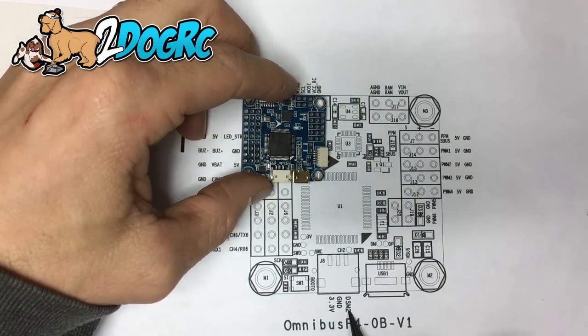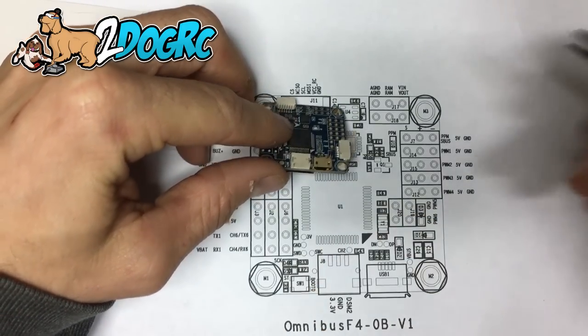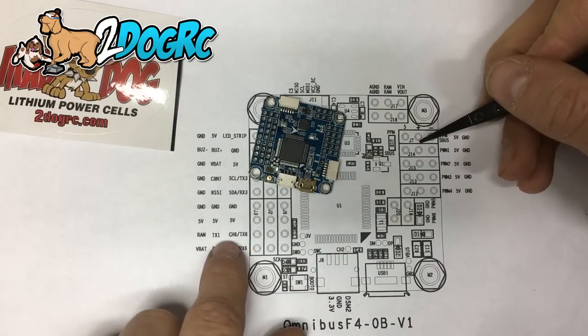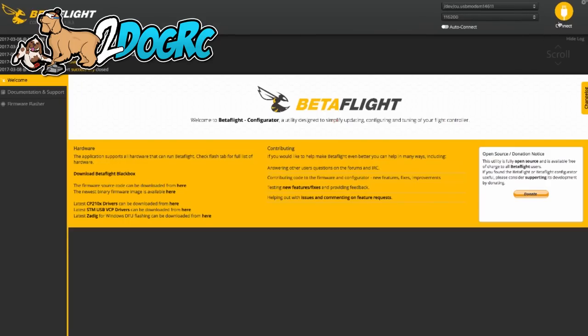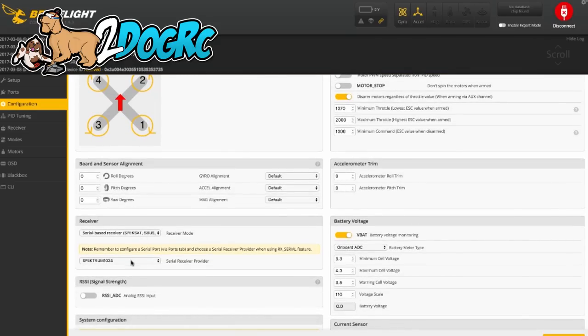Now if you want to use Spectrum, it's pretty cool. Right here — see this box, that's this connector. Your Spectrum satellite receiver will plug right in there. You get signal, ground, and 3.3 volts. This connector uses UART6, so when you put it in here, go to UART6 in Betaflight, select Serial, save, and you're done. Then go to the Configuration tab. If you're using FrSky stuff, select S-Bus. If you're using Spectrum, select Spectrum 1024 or 2048 — pick one, and if it doesn't work, check the other one.